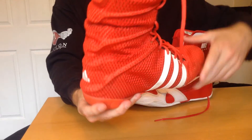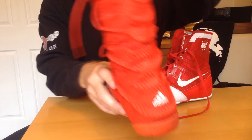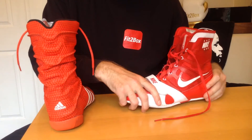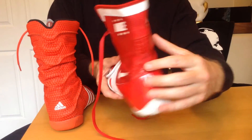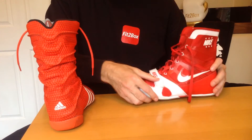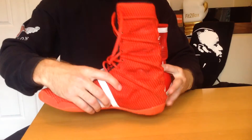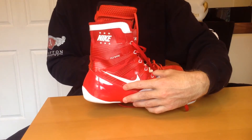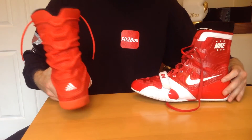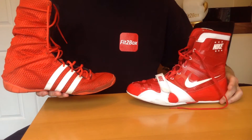Round seven: ankle support — this goes to Adidas. The fact that it's a taller boot, with those ridges, is a great feature. On the Nike HyperKO, there's good support with the Flywire cables, but I don't think it offers the same level of ankle protection because the Adidas boot is taller and goes further up the leg. So 10 points to the Adidas Adipower and 9 points to Nike.